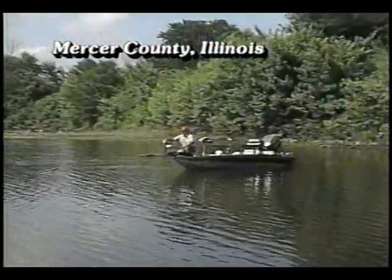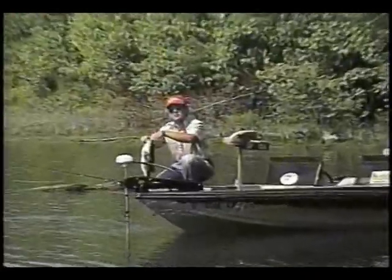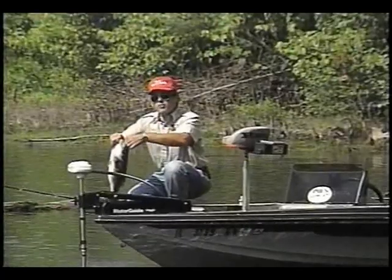You know, you don't need a big bass boat and a lot of fancy tackle to catch some good bass. As you're going to see in this next segment, when we visit a small 10-acre lake using a small boat.